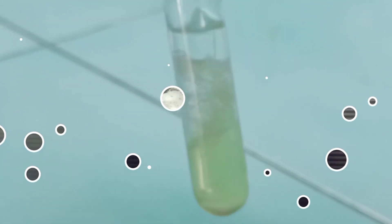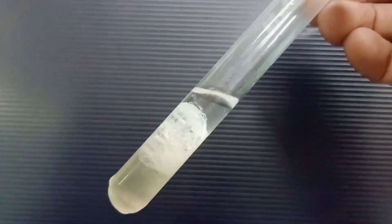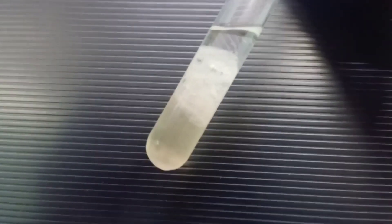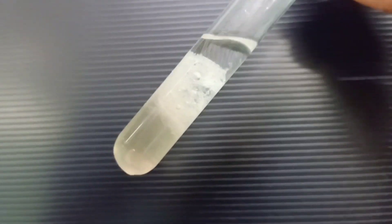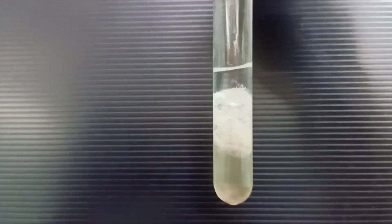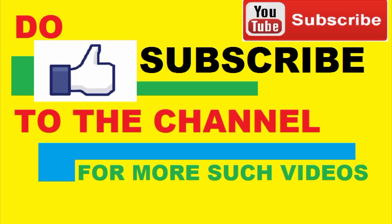You can see whitish thread-like filaments — this structure is the DNA. This is not pure DNA, but it is sufficient to show to your examiner. You can take it out using a spoon, which is called the spooling of DNA. I hope you understood the DNA extraction principle in an easy way. Don't forget to give a like — thank you very much!